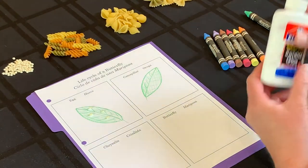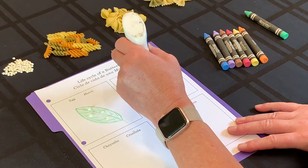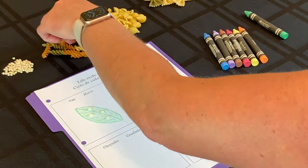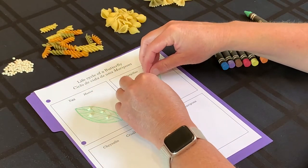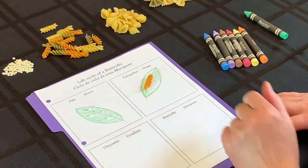On this one we're going to put glue again, and you're going to get your pasta that looks like a corkscrew — kind of like this. This is going to be our caterpillar. So we have our eggs and we have our caterpillar.